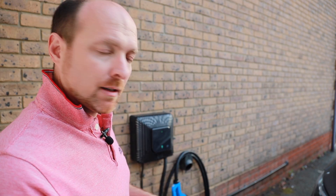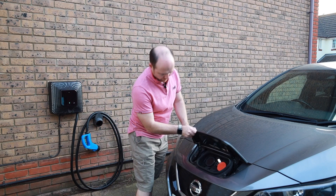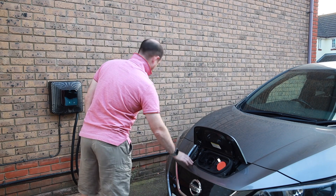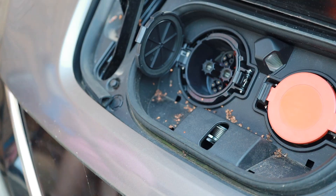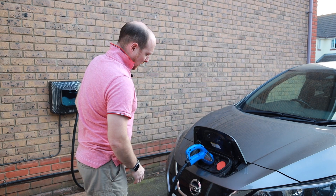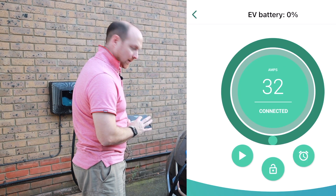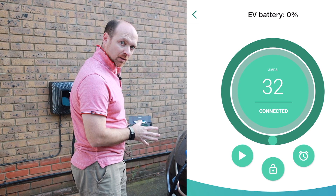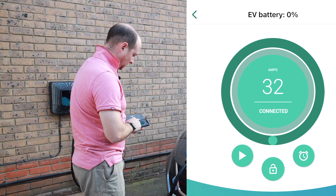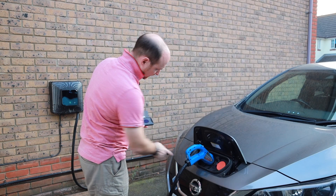What we'll do in a minute is we'll plug it into the car and then I can show you what it's like to use with the app. So of course we're using the CHAdeMO connector. Normally I'd be using the Zappi unit over there. So the car is now going to talk to the Quasar unit. When I open up the app, I get the option not only to start charging, but also which direction I want the charge to go — either going into the car or going out of the car into the house. If I start the charging up now, you should see this light come on — there it goes.